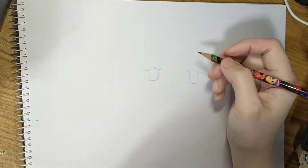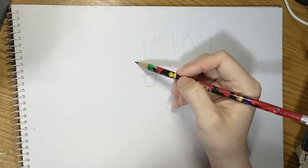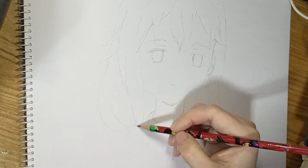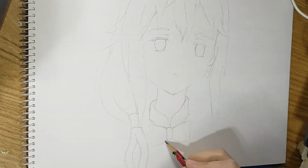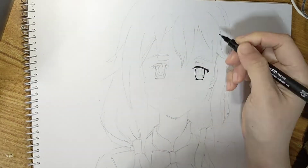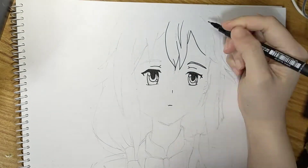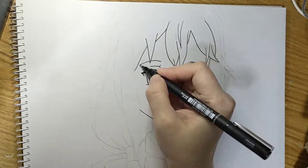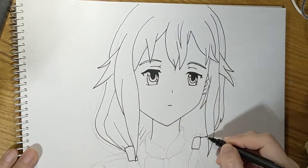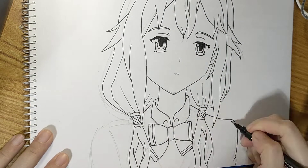I'm trying to draw Inori Yuzuriha and she's from the Guilty Crown anime show. Using this pencil it feels like it's very rough — it's not smooth unlike Mongol or the Faber-Castell that I'm using, but it's okay if you don't have any choice. Sorry but I have to ink Inori because the graphite pencil would blend with the crayon, so we have to erase the pencils after. Inking her gets me excited to color her with crayons because technically it's gonna be my first time again.